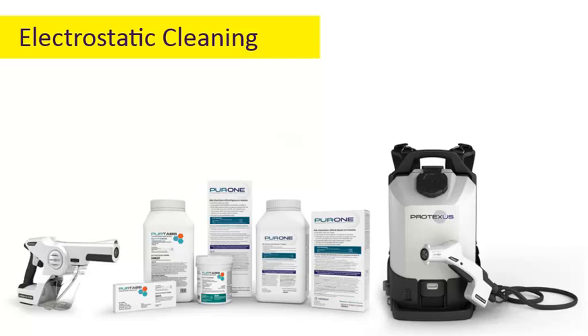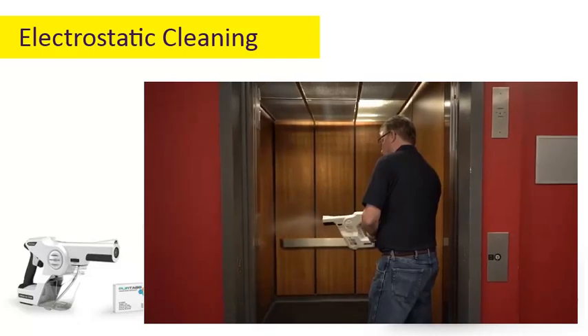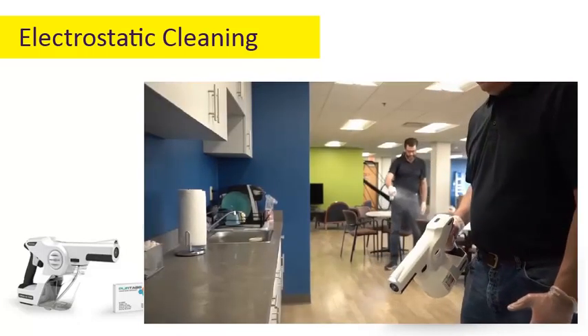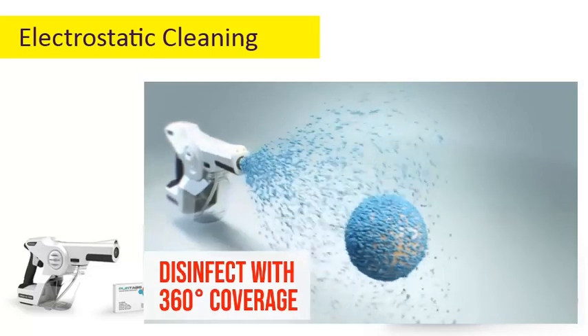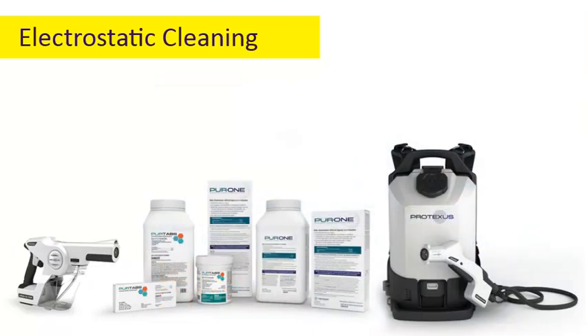You may have heard about electrostatic cleaning. Electrostatic spray surface cleaning is the process of spraying a mist of disinfectant solution onto surfaces and objects. Because this mist is electrostatically charged, it quickly and evenly can coat a surface, which makes it very effective. You can discuss with your supervisor if this is an option for your location.